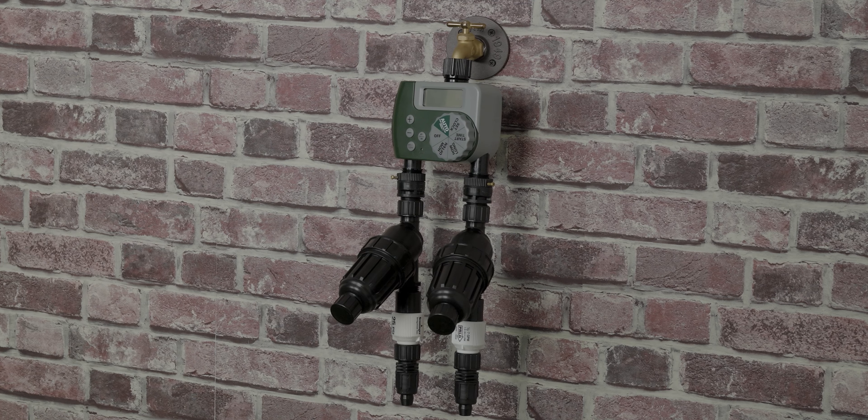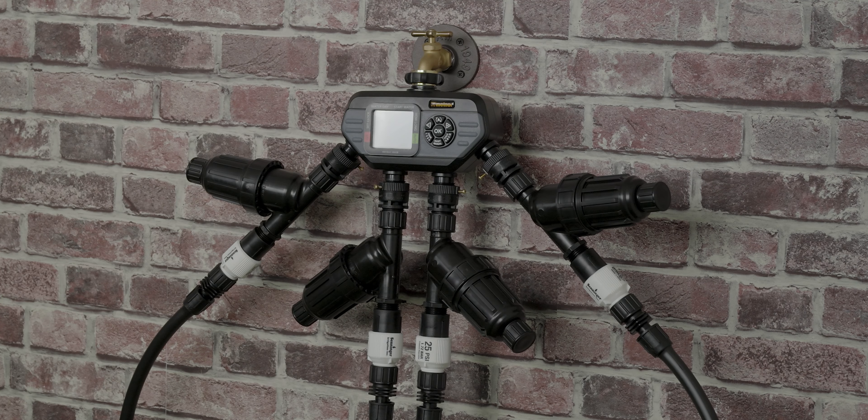Creating an automatic multi-zone drip system on a hose bib is almost as easy as using one of the faucet splitters. All you'll need is a multi-outlet timer — this one for two zones or this one for four zones. An automatic timer is highly recommended to get the full benefit of a drip irrigation system. With these, you can have a two to four zone drip system running from your hose bib.